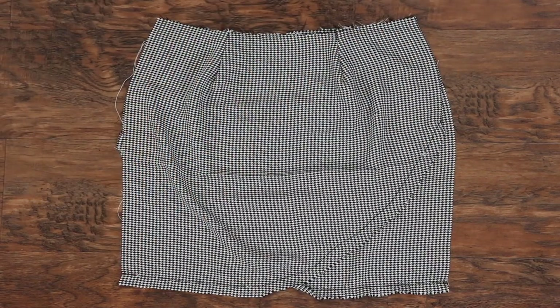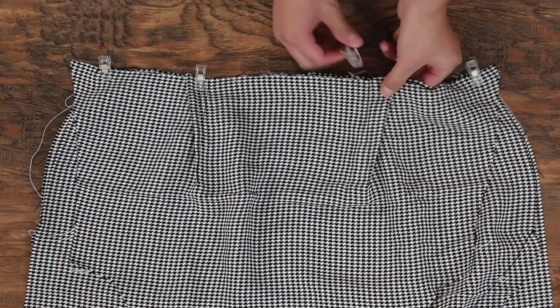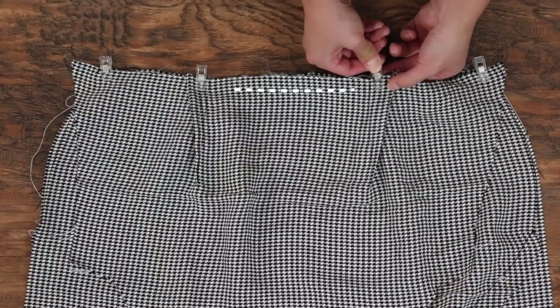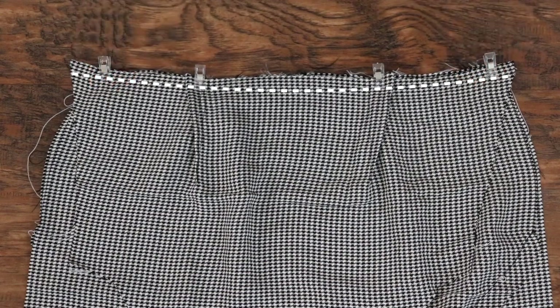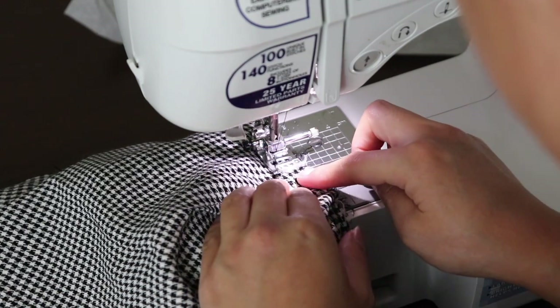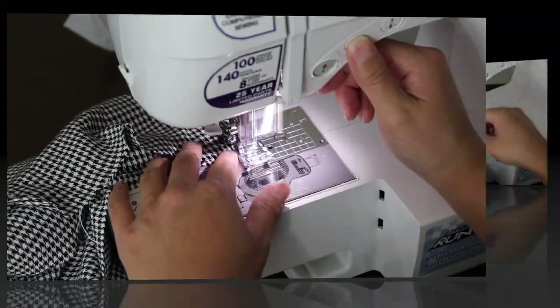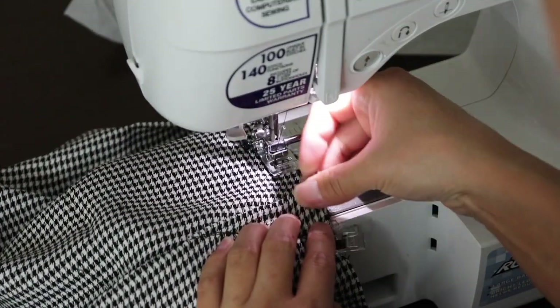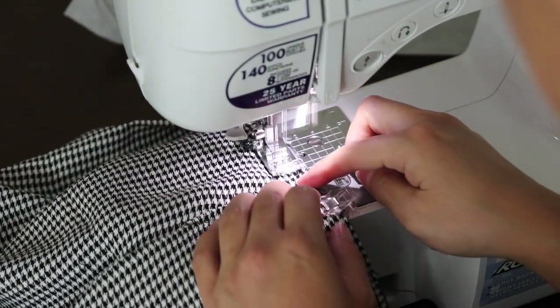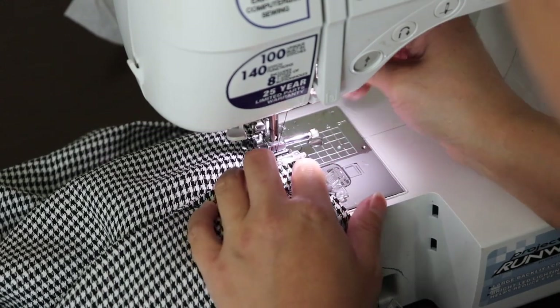Pair up the front bodice to the front pieces of the skirt, making sure that all of the darts match up. Pin it so that the darts are folded towards the outside. I found it easier to start at the middle and then sew towards the outside. On the bottom layer of the skirt, the darts are actually folded towards the center — this will reduce bulging at the dart area.